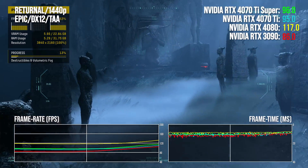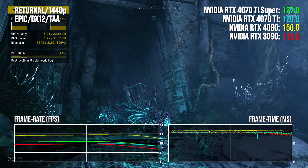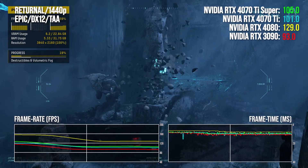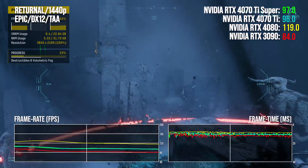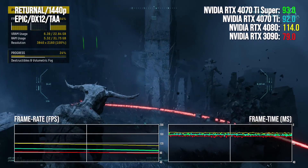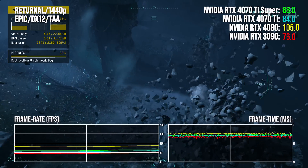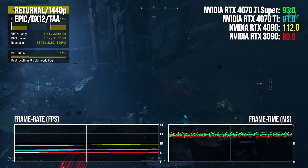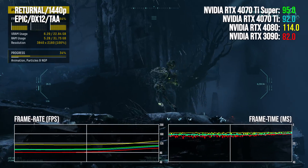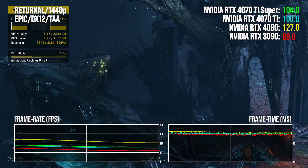Finally, Returnal. Against last gen, the 3090 is beaten by a handy 10 points at 1440p. Otherwise, it's uninspiring stuff — a mere 4 point lead at 4K over the non-Super 4070 Ti, and even worse at 1440p, which is the worst delta found in this review. You can barely tell Ti and Ti Super apart. At both 1440p and 4K, the RTX 4080 is a mammoth 24 percentage points clear — it's in a completely different class, which doesn't really make sense based on the specs.